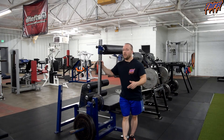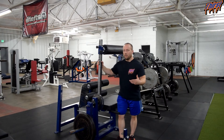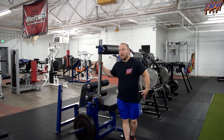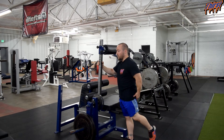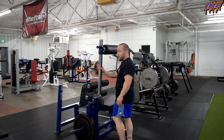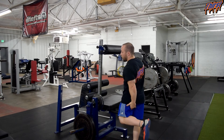The hamstring is a two-joint muscle, so it crosses the hip and it crosses the knee joint. The way that it functions can be dependent upon how it is set up. In athletics we look at hip extension — glutes and hamstrings help perform hip extension, which is very important in running and jumping. However, the hamstring also crosses the knee joint which does flexion. So when we are running, our leg is coming back and up towards our butt — we feel that hamstring.